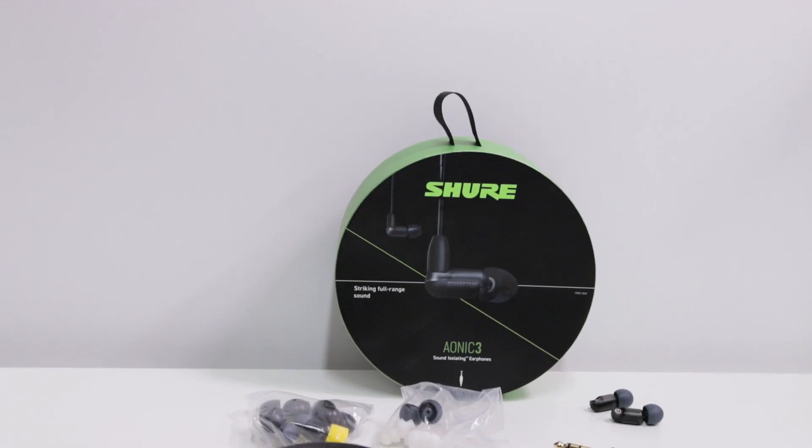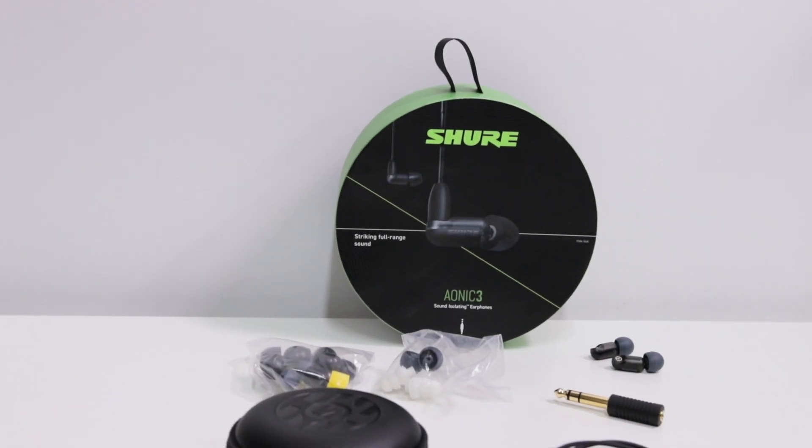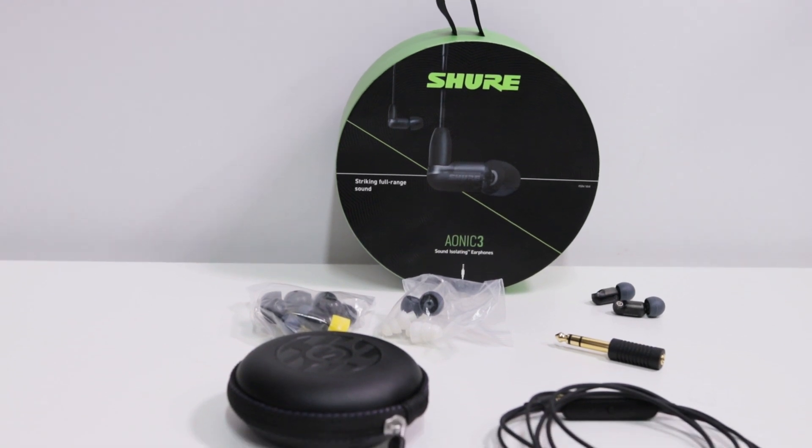Hello, audiophiles of the internet, and welcome back to Audio46, your headphone destination. I'm Franco, and we have another review for you today. We will be taking a look at the Shure AONIQ 3 earbuds featuring sound isolating technology. So without any further ado, we're going to jump right in. Let's talk headphones.